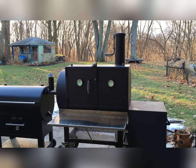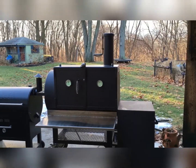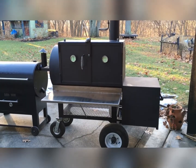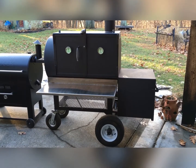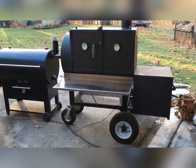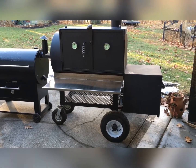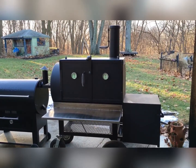So, overall length of this unit — that's from handle to handle — we're looking at 76 inches. Without the handles it's 63 inches. The track width, from outside of wheel to outside of wheel, is 42 inches. With the table down — the stainless table — it's 47 inches. Up to the top of the stack from the ground, we're looking at 69 inches.